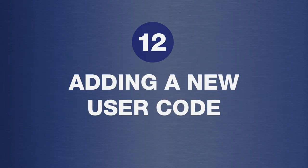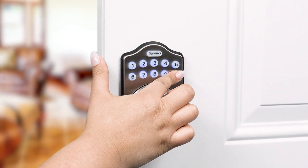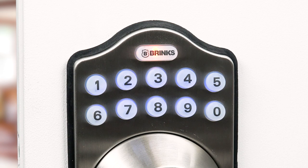To add a new user code, with a deadbolt unlocked, enter your new programming code and press the Brinks button. The button will flash orange. Press 1 and the Brinks button will flash orange again.